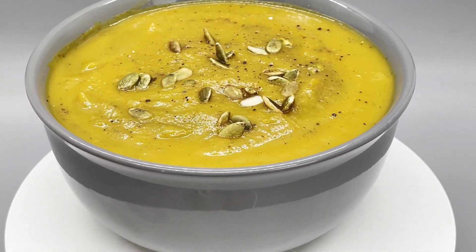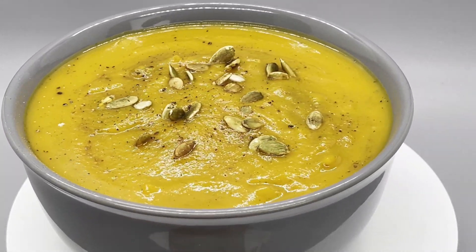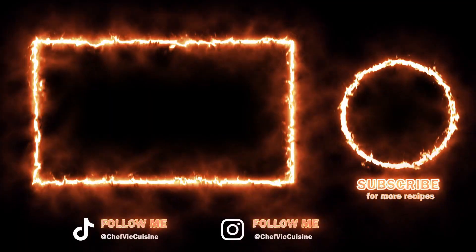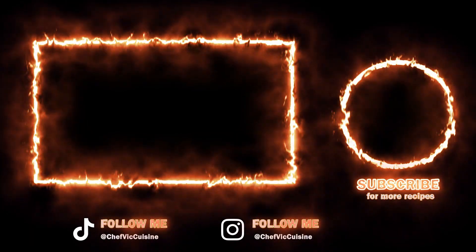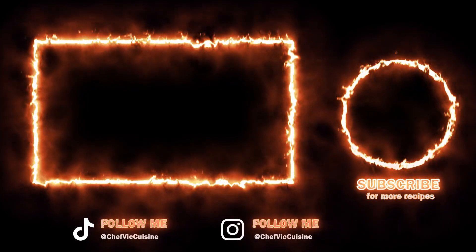Well, thank you all so much for watching. I truly do appreciate it. I hope you enjoyed this recipe. Check out my recipes on my page now — YouTube thinks you'll like this one, so let's see if they're right. I'll see you next time on another episode of Chef Vic Cuisine. And until then, peace.